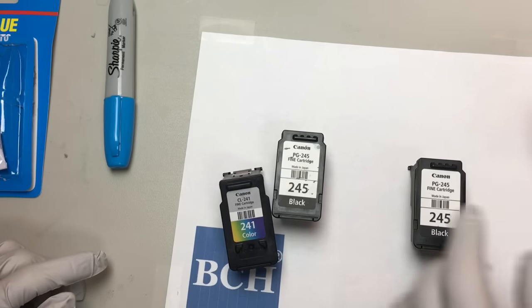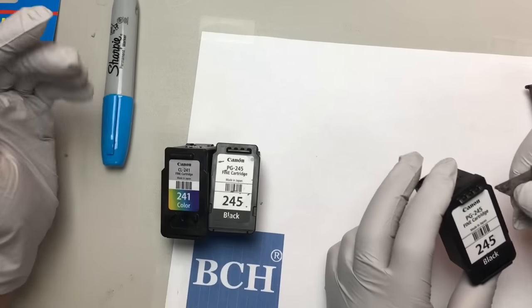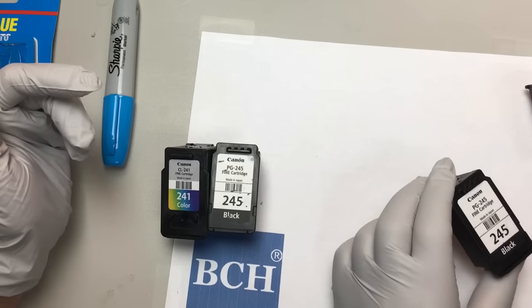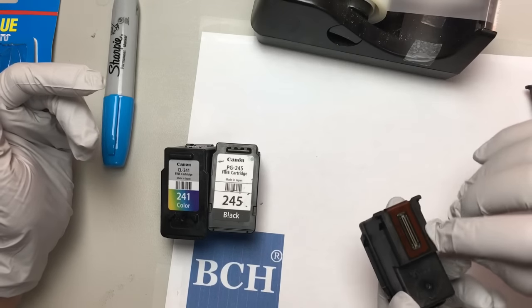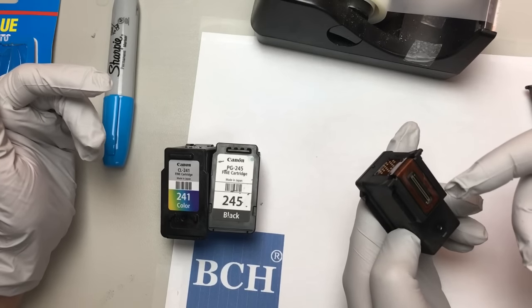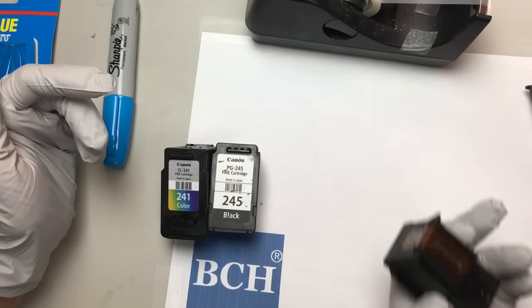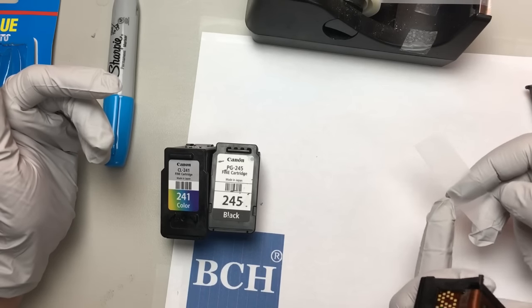So this one is yours and this is mine. First thing I do is I like to protect the printhead. This is the printhead. Protect your printhead — that's where all your money is.